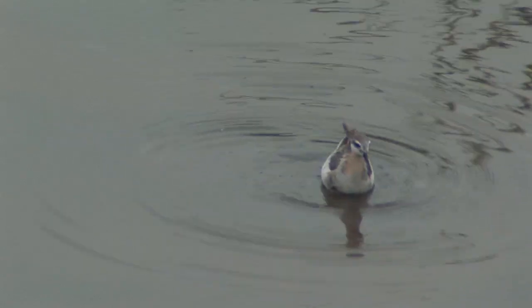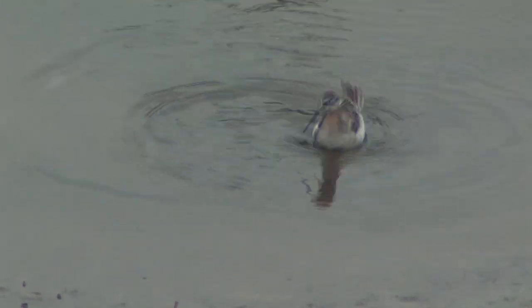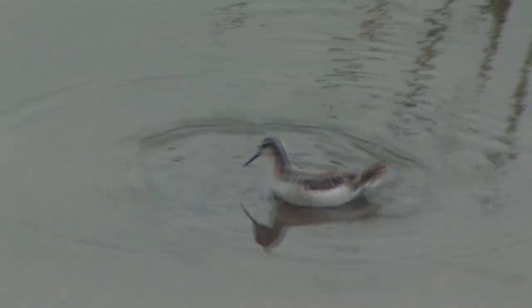The phalarope uses the water's surface tension to bring the brine flies, beetles, brine shrimp, and other aquatic creatures from the tip of its beak to its mouth.